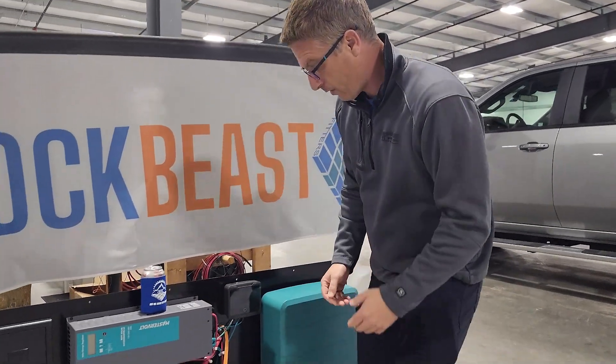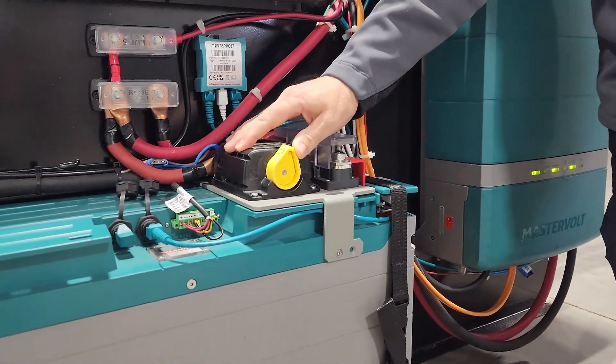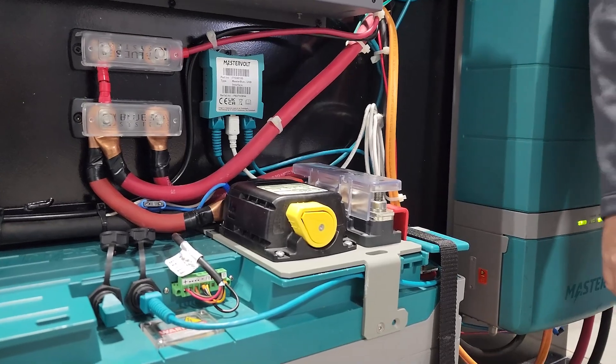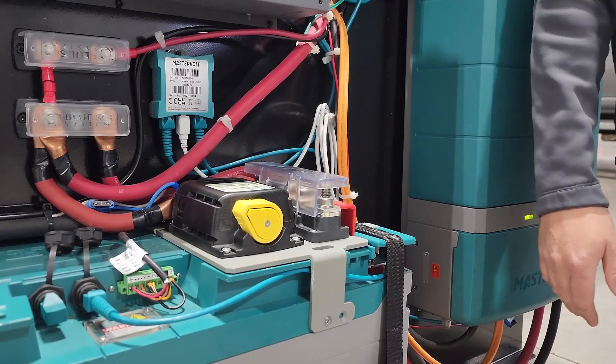For storage mode, an option is you flip this yellow relay and you'll hear a click. What that does is it completely disconnects the system. You don't have any draw on the battery, and it's great to use when you're storing during these cold months we have.